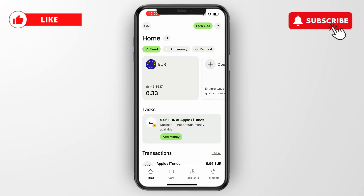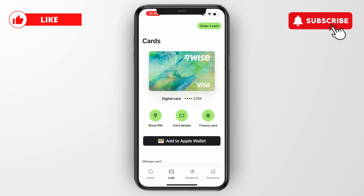In this video I will show you how to use a Wise virtual card in store. If you want to pay with Wise in a physical store but you don't have a physical card, here's how you can do this. First, click 'Card' at the bottom, and from here you can see this is a digital card.